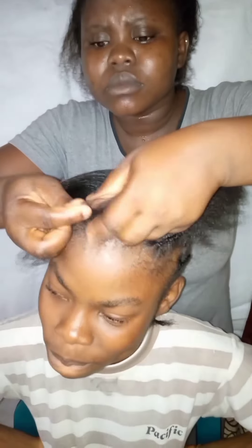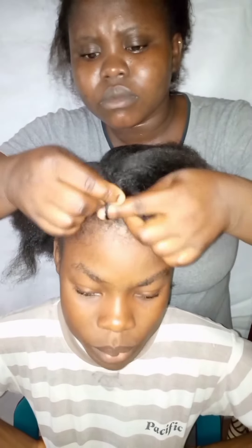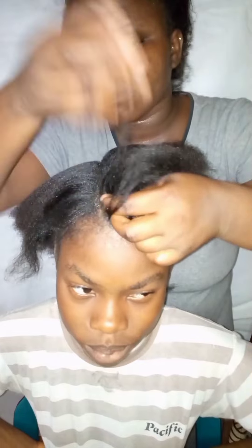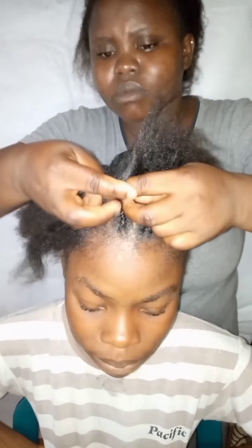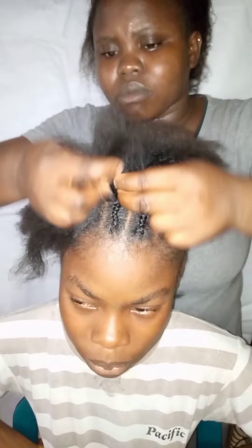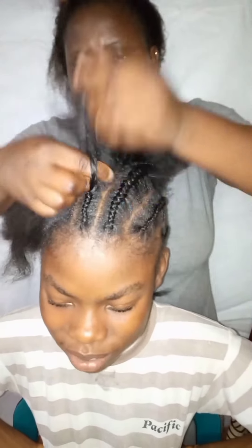This is the third one now, the first as I said — this is how you have to cut it. Make sure you follow the line. You section it again into three parts and after sectioning it this way, you start weaving it to the back. Make sure you follow it gently — just do it gently and you will get your cornrows.